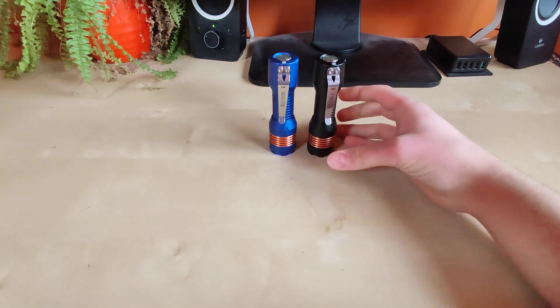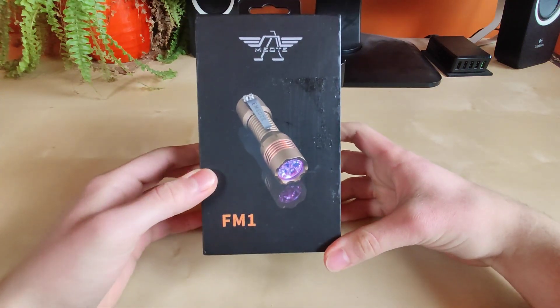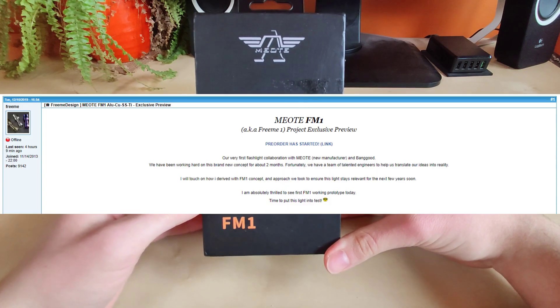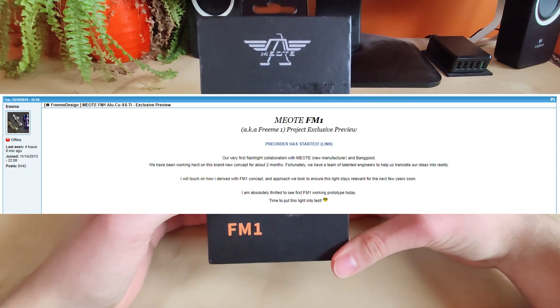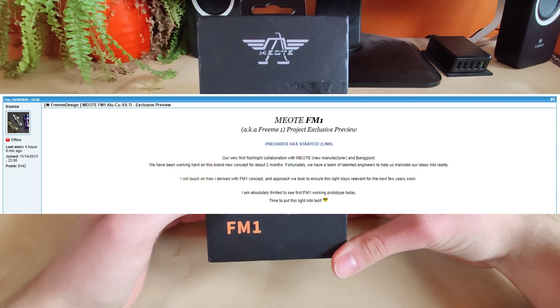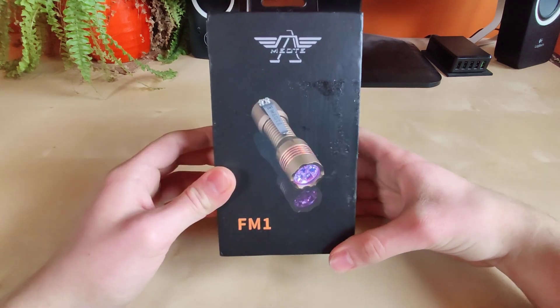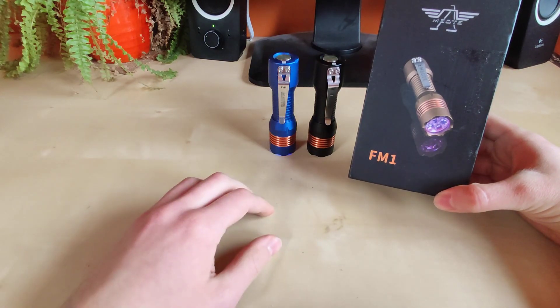Let's see what we've got in the box — the box is really interesting. This is the project of one of our forum members, FreeMe, who cooperated with some Chinese manufacturer and produced their own flashlight, which was obviously influenced by the design of the FW3A.